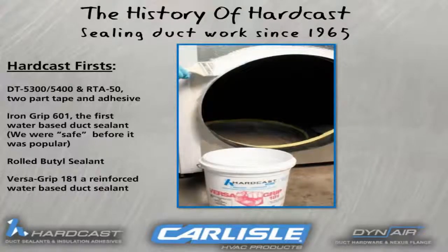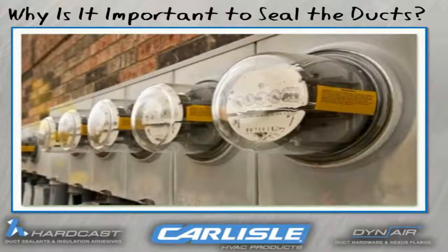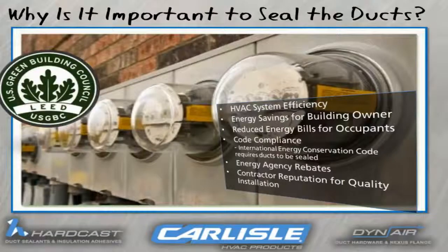This product also employs water-based technology. Here's why building owners as well as occupants should be concerned with properly sealing their ductwork: it significantly improves HVAC system efficiency, provides energy savings for the building owner, and reduces energy bills for occupants. It helps in meeting code compliance because the International Energy Conservation Code requires ducts to be sealed. It also increases your chances to receive energy agency rebates, all while promoting contractor reputation for quality installation.